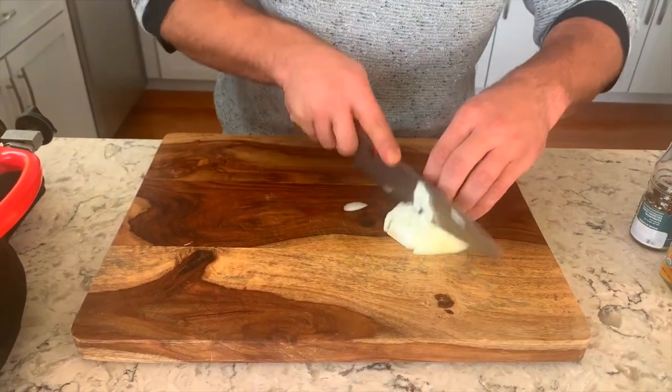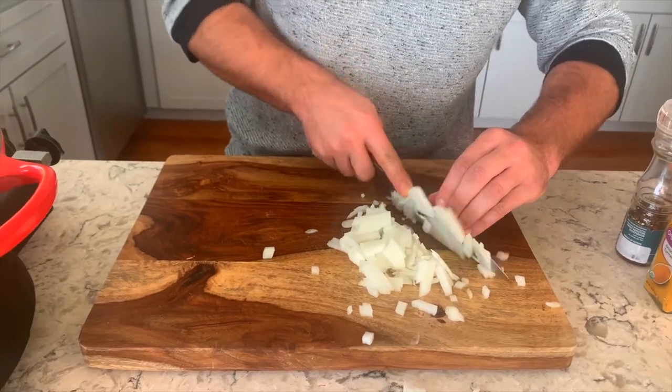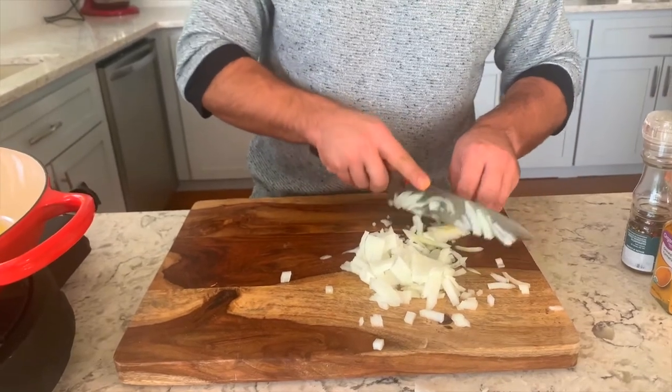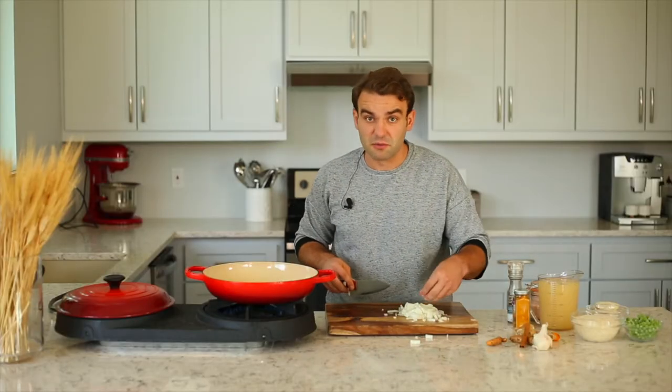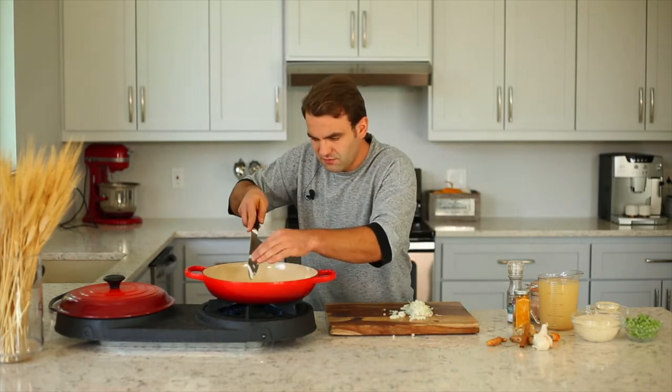Some people like to cut them differently, but you only need to cut them like this. When you reach here, turn it the other way. This will just melt away in the pot. Let's take it and put it into the frying pan.